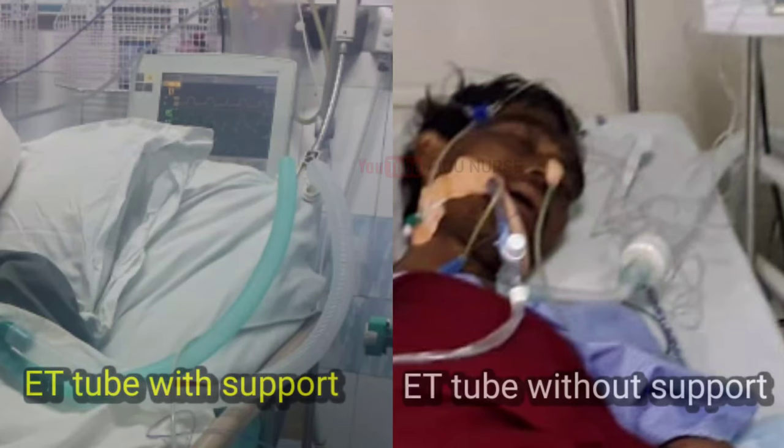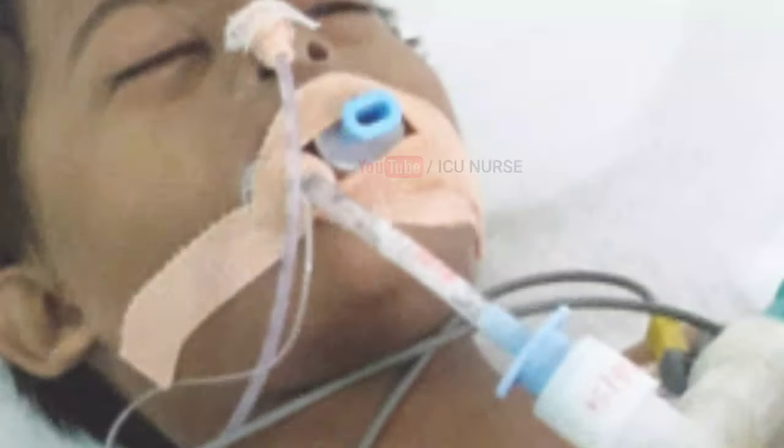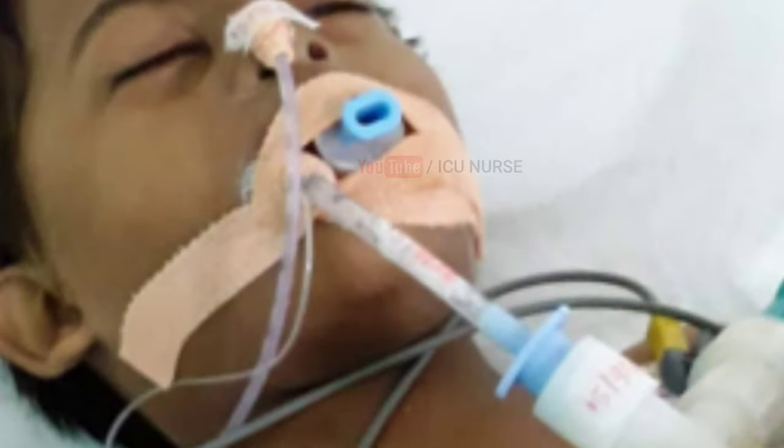Avoid traction on the ET tube by giving support to the ventilator tubings to prevent ET tube displacement. During each shift, check if the ET tube is in the same position as when it was placed during intubation — verify it has not migrated too far in or been pulled out.